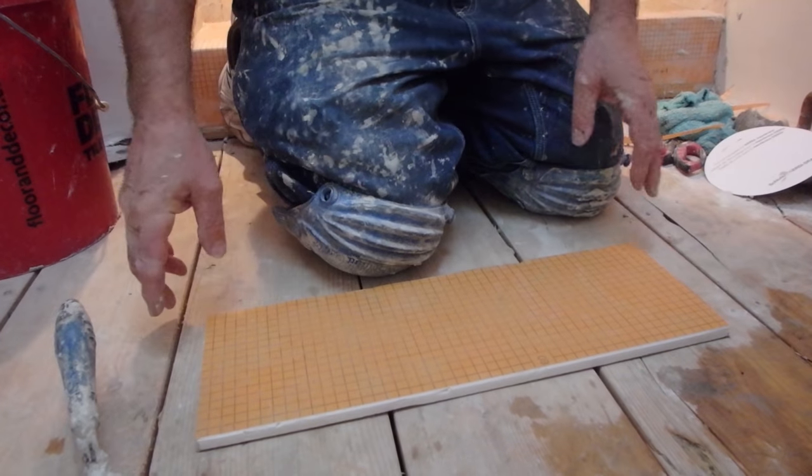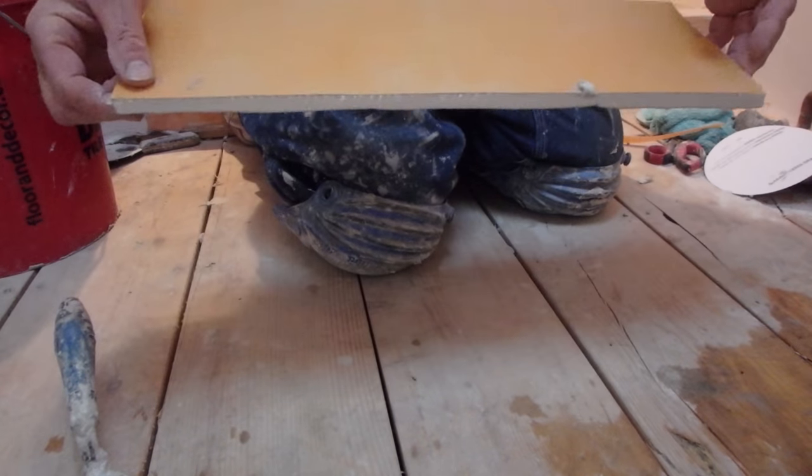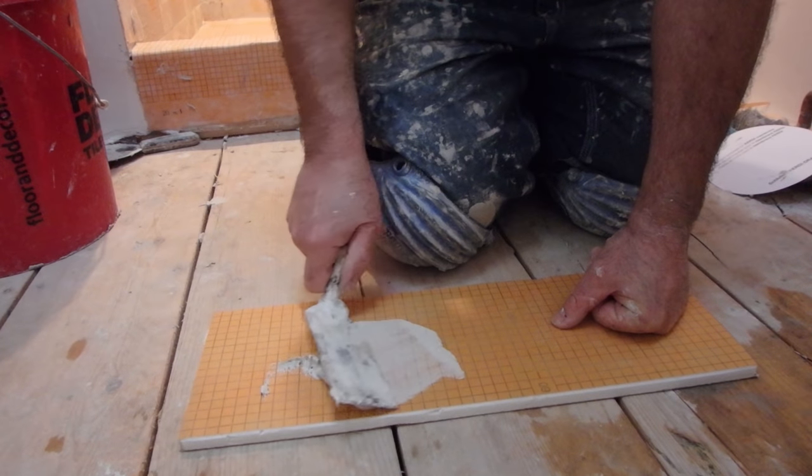One side I'm going to key in with thinset using just the flat side, and the other side I'm going to leave as raw substrate. Then the next day we'll take those apart and see which one held better. This is very important — you should always key in your substrate when spreading your thinset to get a superior bond. I've got a plain piece of Kerdi board here, and I'm going to key in this side.